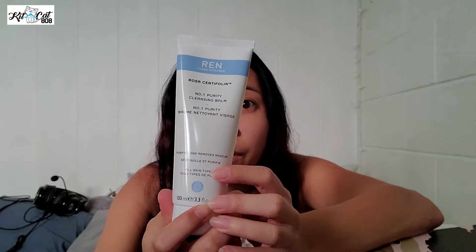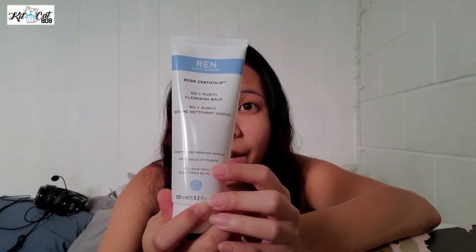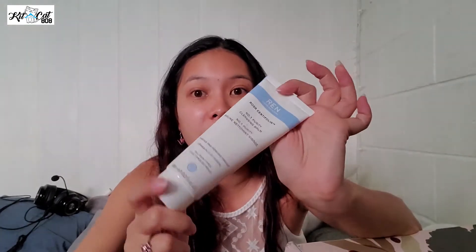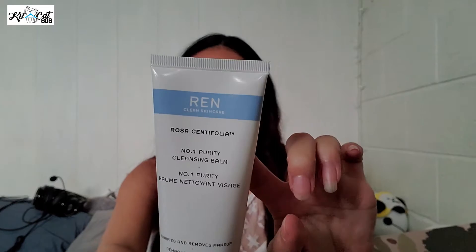What is this? This is a Purity Cleansing Balm. So another cleansing product — a rose-infused cleansing balm that gently yet thoroughly melts away dirt and makeup, including waterproof mascara. Okay, so this will be good for cleaning off makeup. It's sealed so we're not going to open that one, but that is the brand right there.